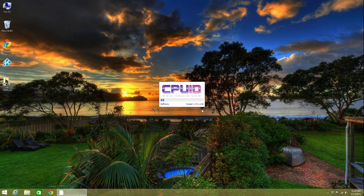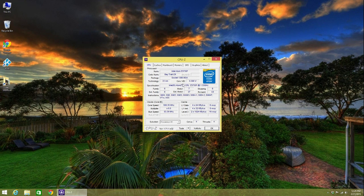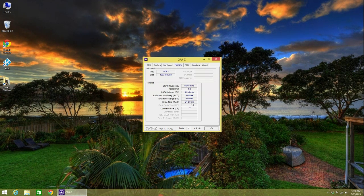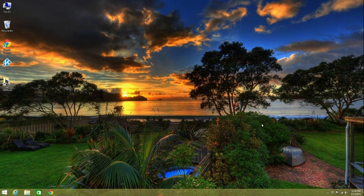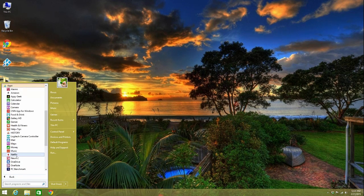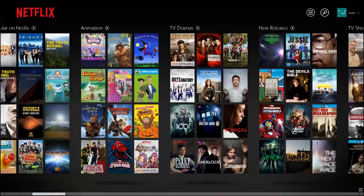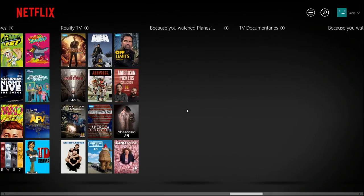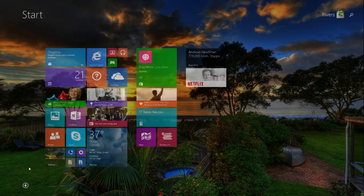Windows has an app store, but a lot of the best apps aren't in it. CPU-Z, for example — on Android I can get it right from the app store, but here I had to go to CPU-Z's website, download it, and install it manually. It works great though — you can see all the CPU information, system specs, and frequencies. Netflix worked really well; it has its own app in the store, the navigation is very nice, and video playback appears to be in 1080p.